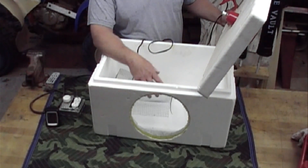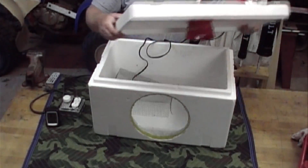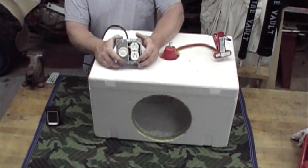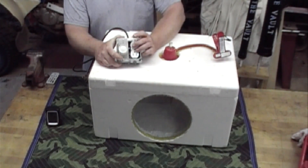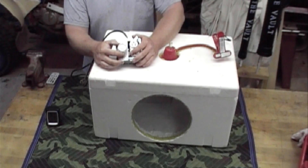To control the temperature, I've set up a receptacle with a dimmer switch on it. I plug my light into the receptacle, and the dimmer switch controls the electricity going to your light. You can raise and lower your temperature in there by dimming your light.